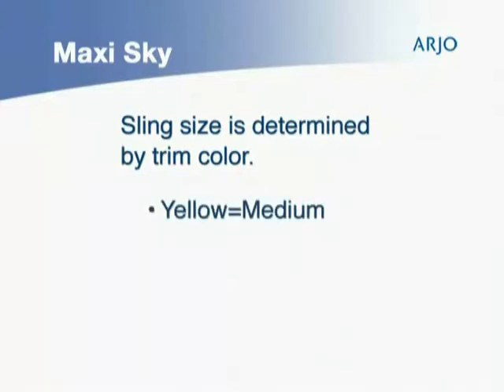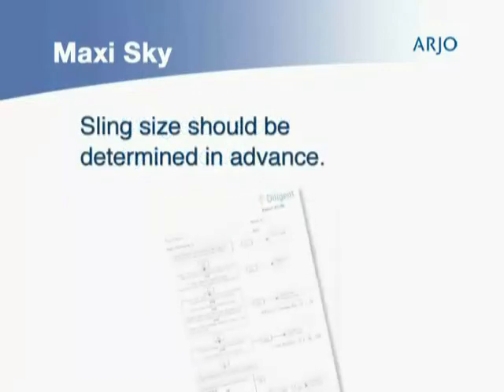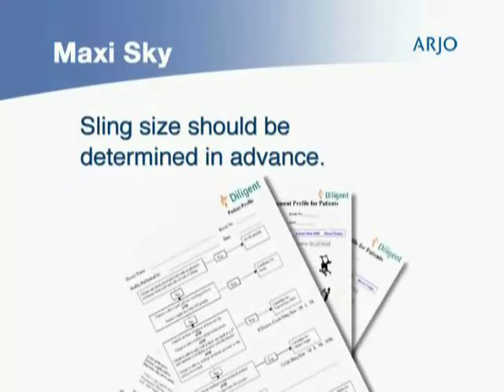Yellow is medium, green is large, and blue is extra large. The appropriate sling size for each patient should be determined in advance and noted on the patient's assessment.